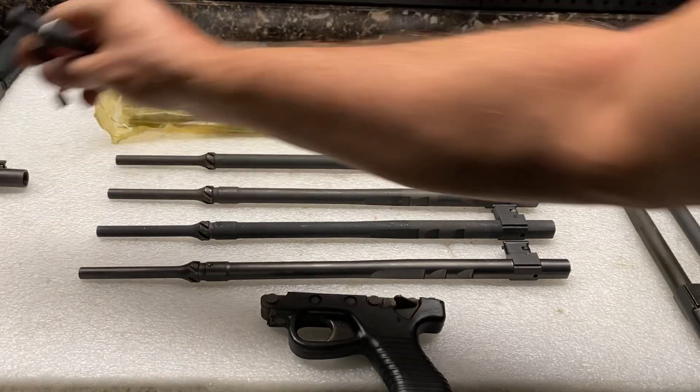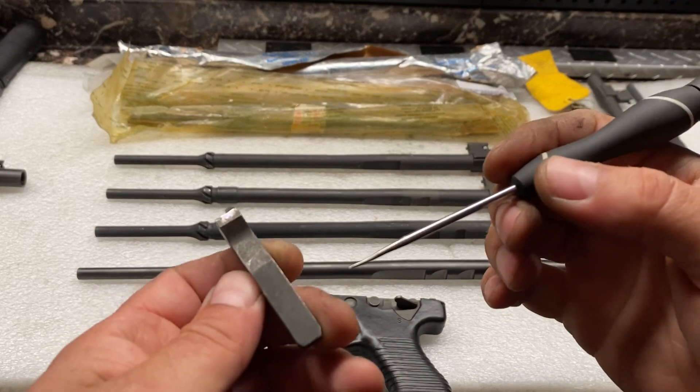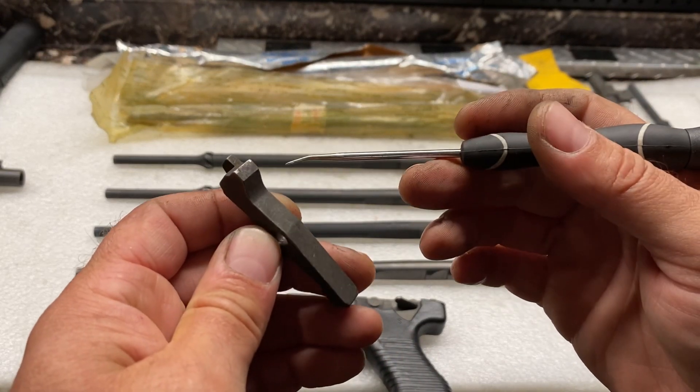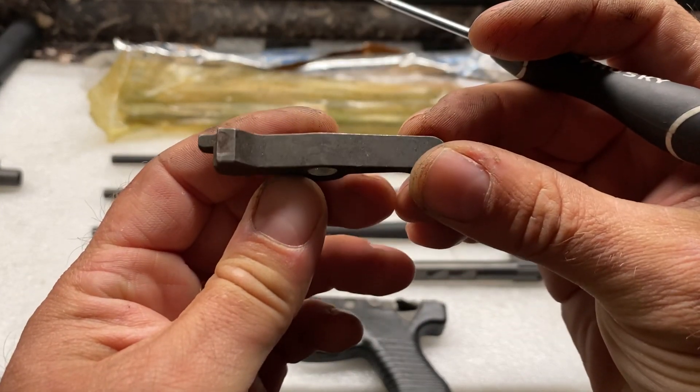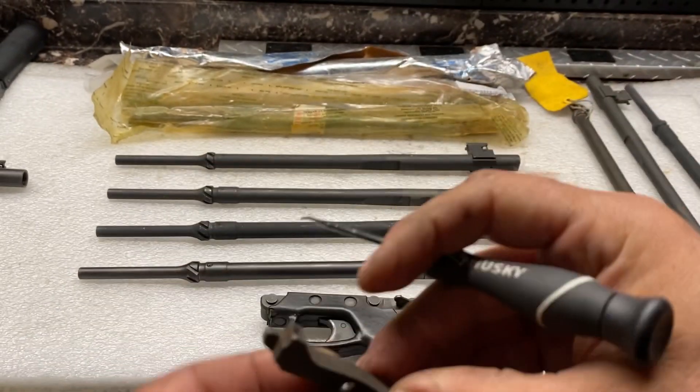Also, these sears wear out too. You can see on this one — there's a lot of wear on the back of that. You can see it's kind of mashed in, rounded a little bit.